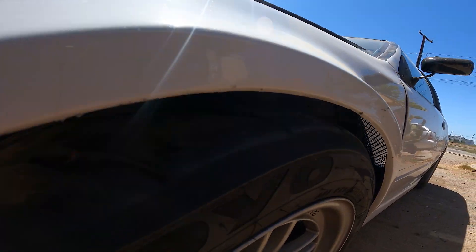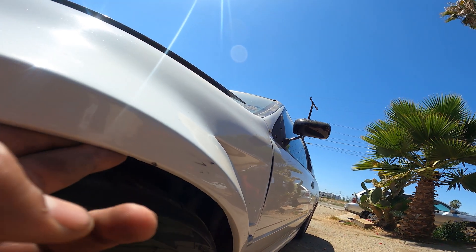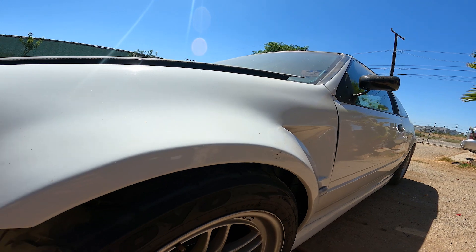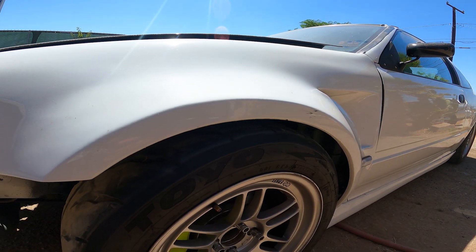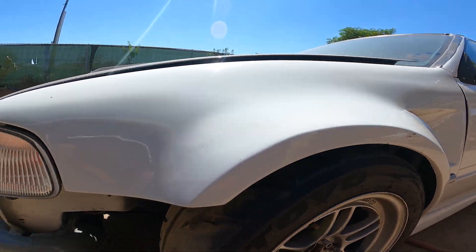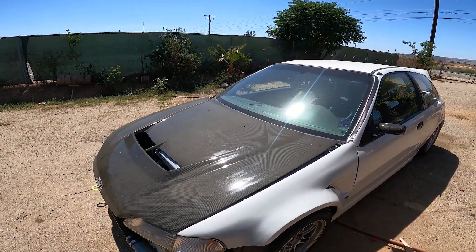I've got the fenders all trimmed up, they're all nice and flat now, so if it compresses it shouldn't be rubbing anymore. Man, it's freaking hot out here.